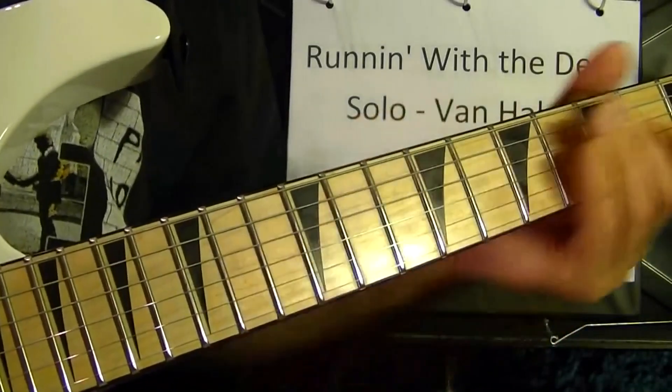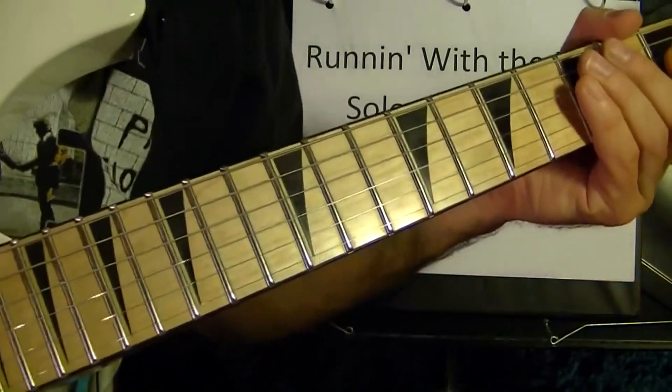I'll play it first, and I'll show how it's played note for note using tabs.